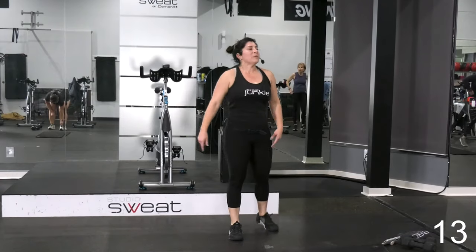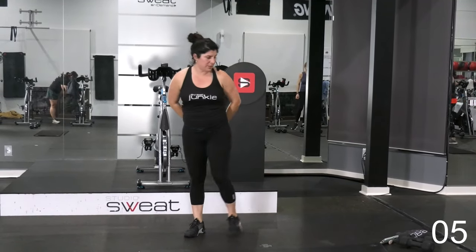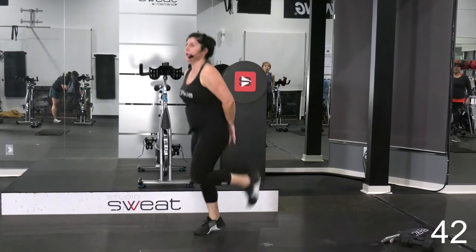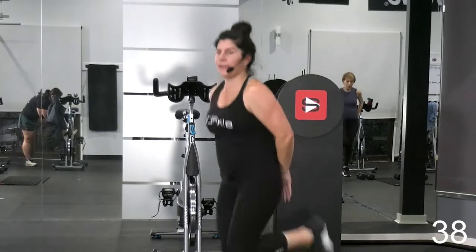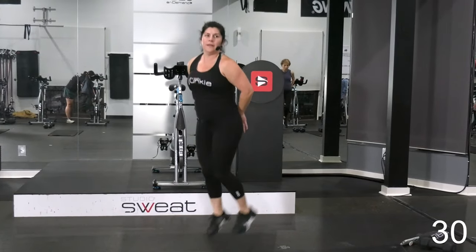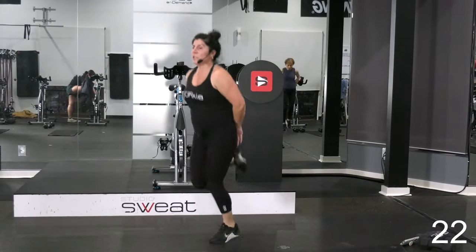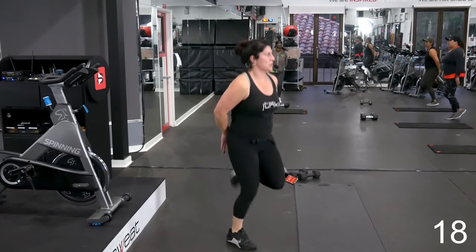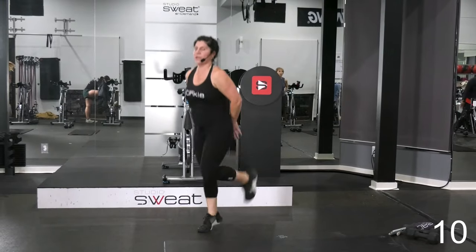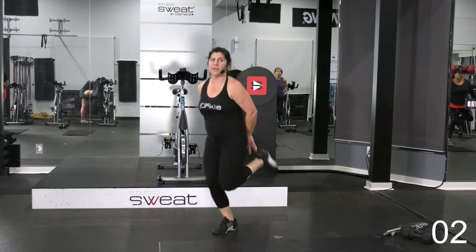We've been going forward — we're going to go back with a butt kicker. So you're going to bring those heels up to your booty. Picking up the pace in 3, 2, let's go. I like to put my hands there so the goal is to kick into my hands. Yes, you got this. Try and keep those knees straight so that those heels are coming straight back. Keep those knees close. You're almost there. 5, 3, 2, 1.